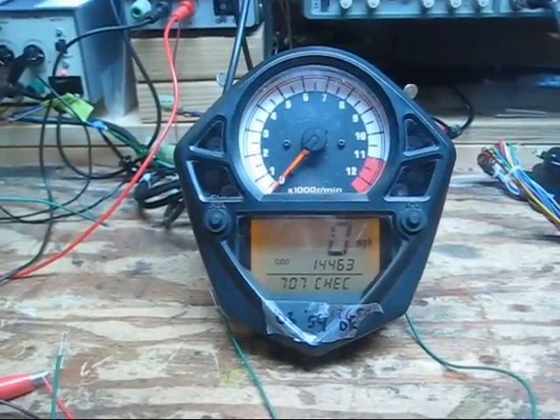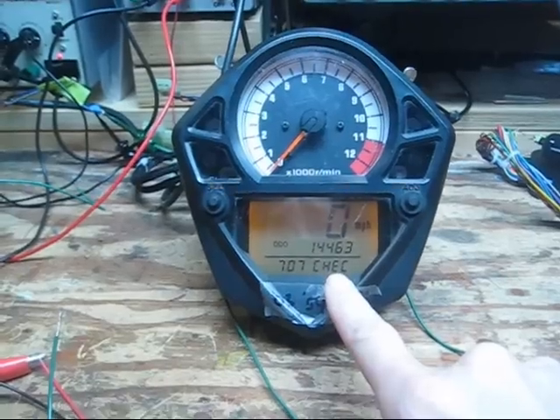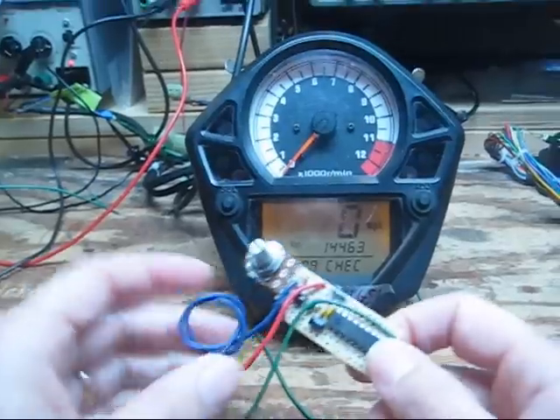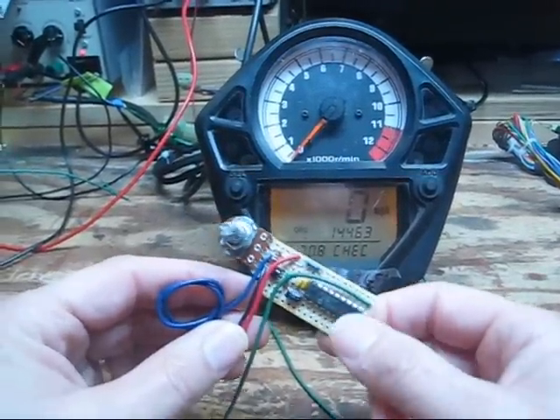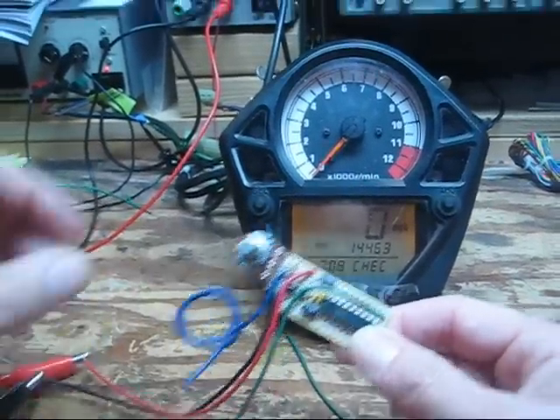What I'd like to show in this video is how we can control the temp display readout on a Gen 2 SV650 gauge by hooking it up to a microcontroller and simulating the data stream from the ECM.